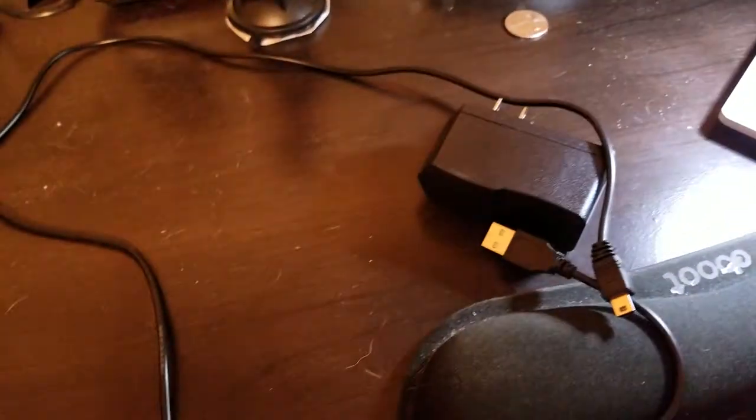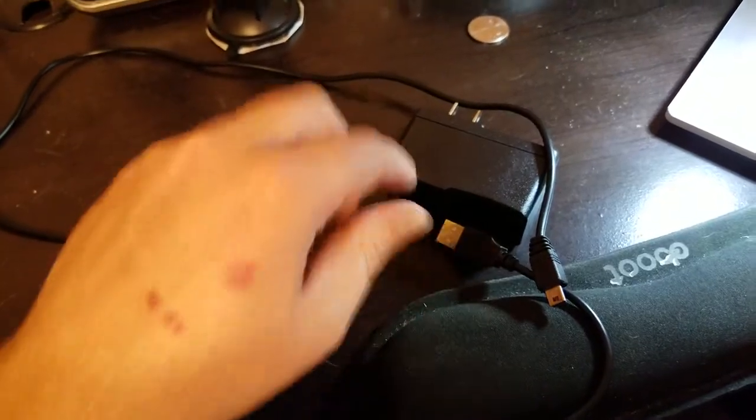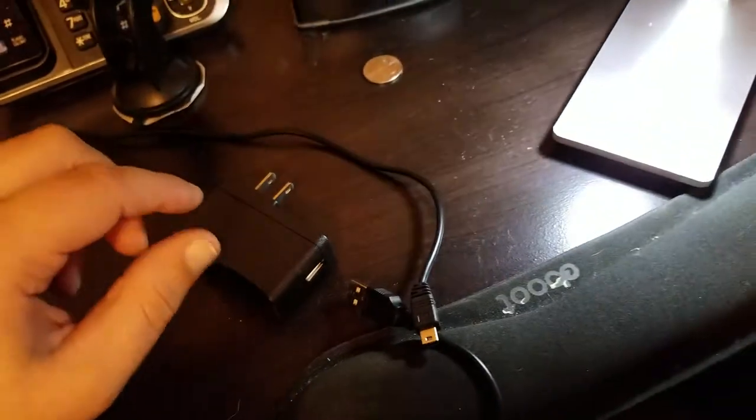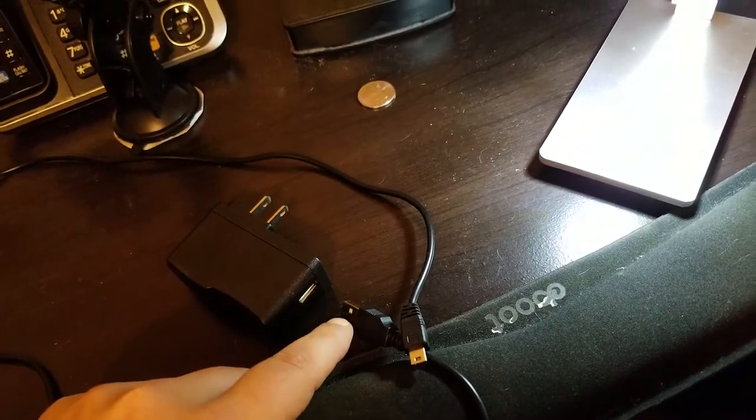This is the USB cable that it came with — just plug it in here to charge it up. It takes about four hours and then you can use it wirelessly for a couple hours.